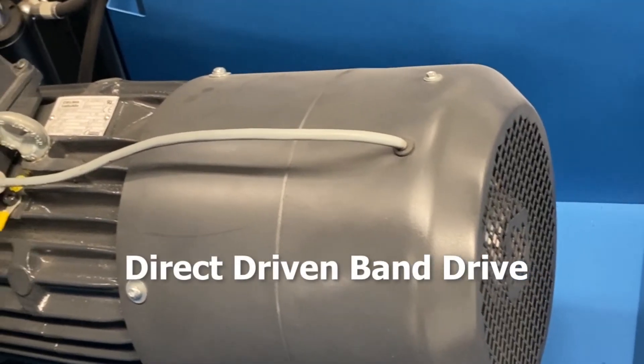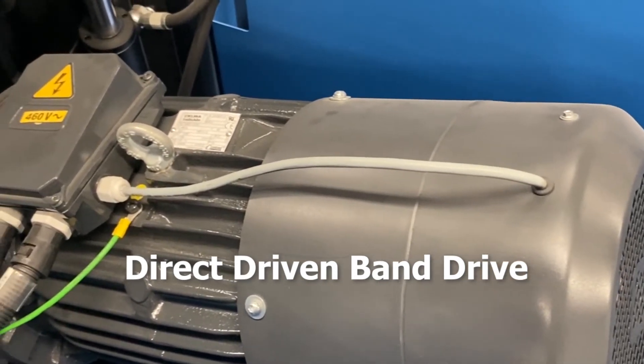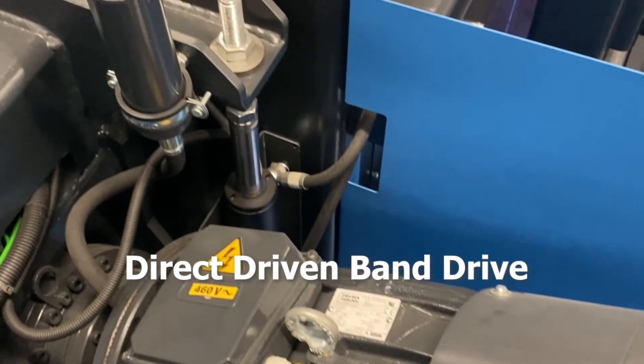The drive is comprised of an electric VFD-controlled motor transferring power through a gear reduction unit directly to the drive wheel, eliminating belt slippage and providing positive torque to the saw blade.